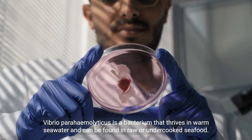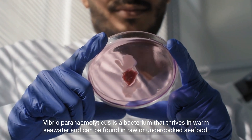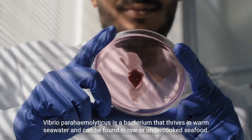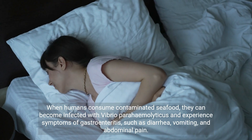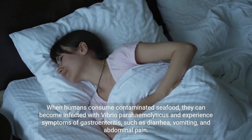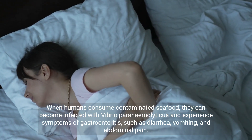Vibrio parahemolyticus is a bacterium that thrives in warm seawater and can be found in raw or undercooked seafood. When humans consume contaminated seafood, they can become infected with Vibrio parahemolyticus and experience symptoms of gastroenteritis, such as diarrhea, vomiting, and abdominal pain.